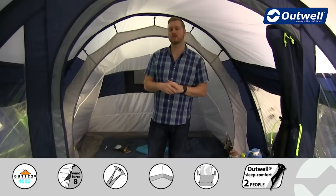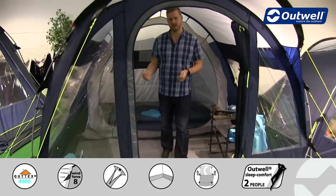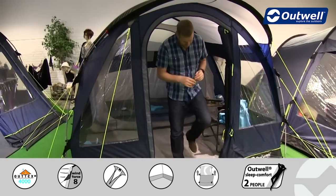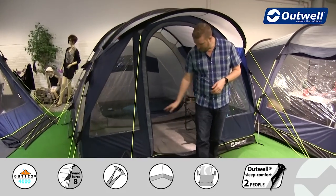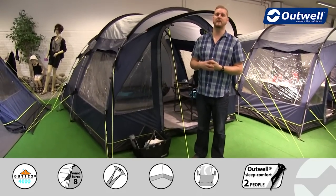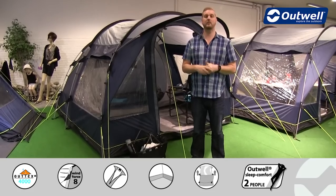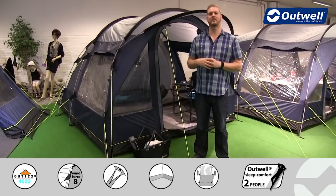There are a couple of optional extras available for this tent: a flat woven carpet for the living space for a bit more comfort underfoot, and a footprint available to go underneath the ground sheet to protect it and keep it clean and dry on wet and muddy days. So that's all the features of the Rockwell 3 from the Privilege Collection. Thank you very much for watching.